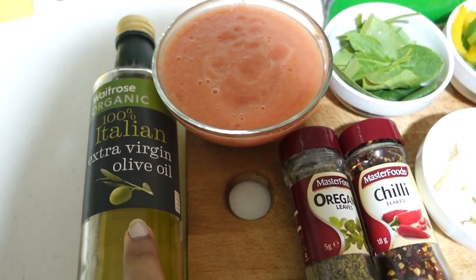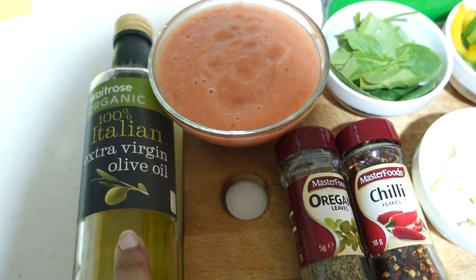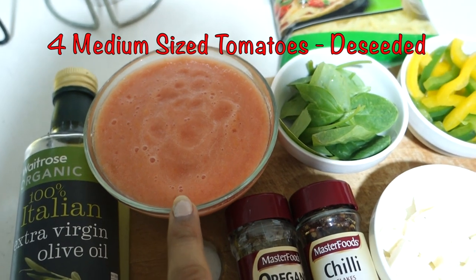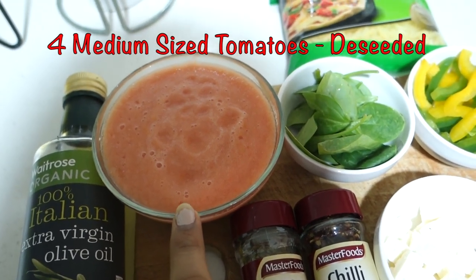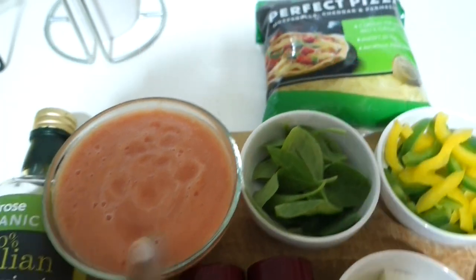For the recipe I have used extra virgin olive oil here — you can use light olive oil also. Then I have 4 medium sized tomatoes, from which I have removed the seeds and blended them.